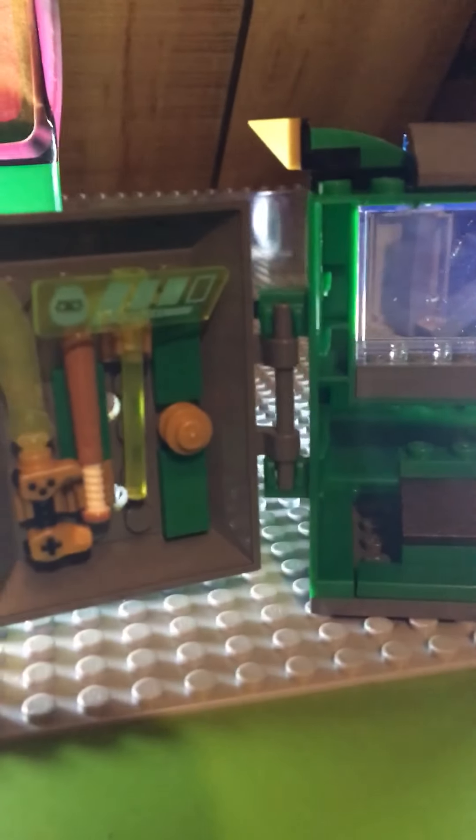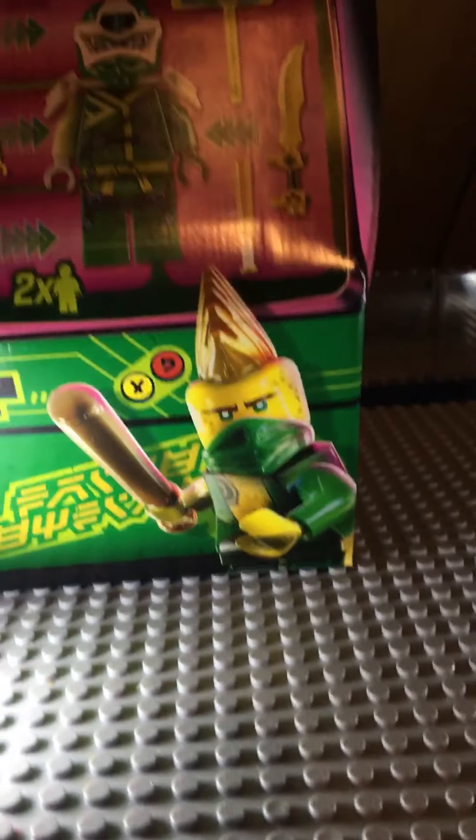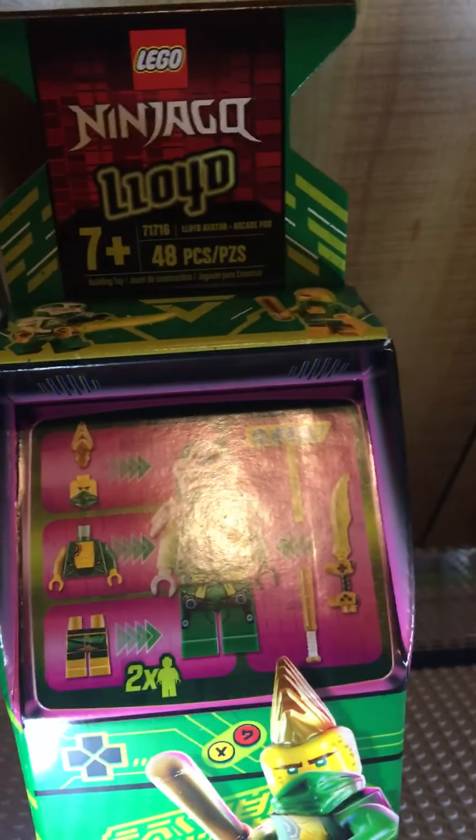It uses mostly big pieces and there's some stuff on top. You can put your Lloyd minifigure in there, and you can open it up to find the weapons for Lloyd and storage. Also, the box looks like a little arcade machine, kind of like this set.